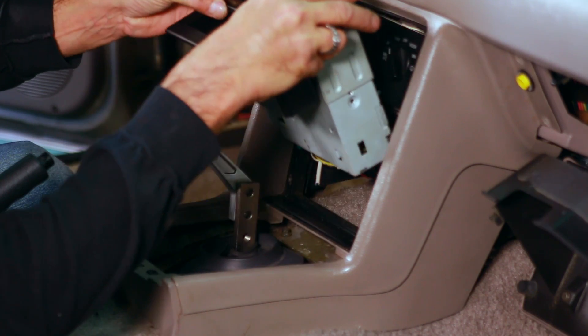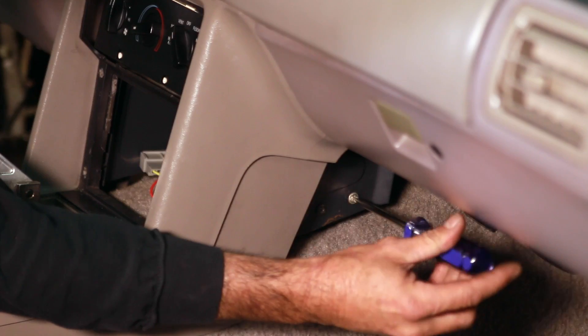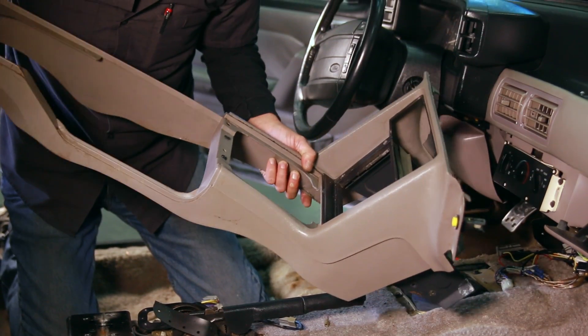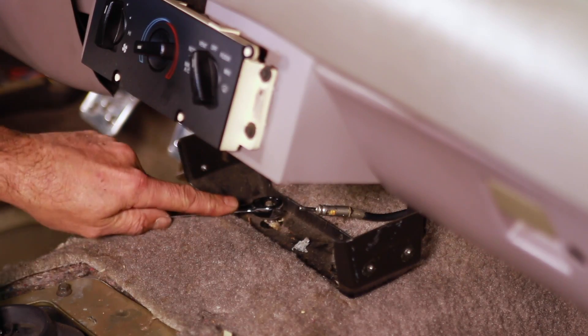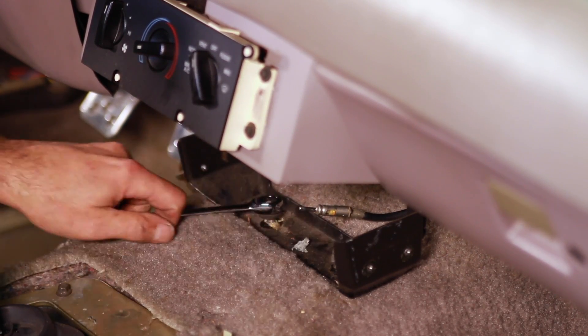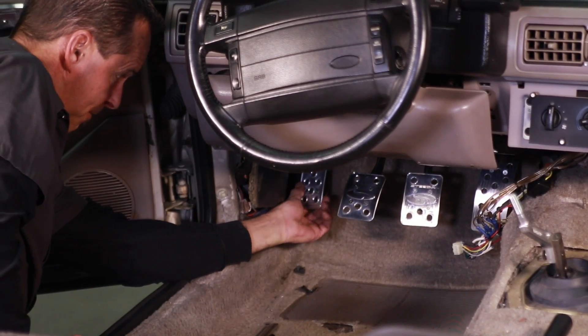Next, unscrew the radio, disconnect its wires, and place it out of the way. Now you can remove the console from the car. You'll also need to disconnect the fuel pump relay and remove the bracket, along with the bracket that secures the front of the console. We also removed the dead pedal at this time.